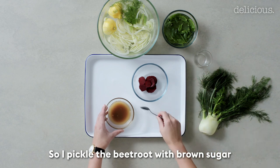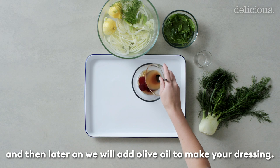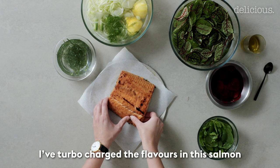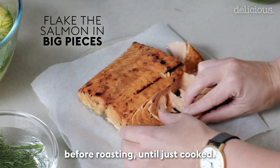I pickled the beetroot with brown sugar and apple cider vinegar — a really simple combination — and later we'll add olive oil to make the dressing. I've turbocharged the flavours in this salmon by pickling or curing it slightly before roasting until just cooked.